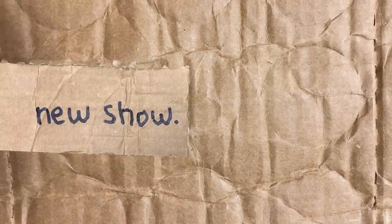Welcome back to the new show. It's new show. Why is it called a new show? Nobody knows — it's new show.